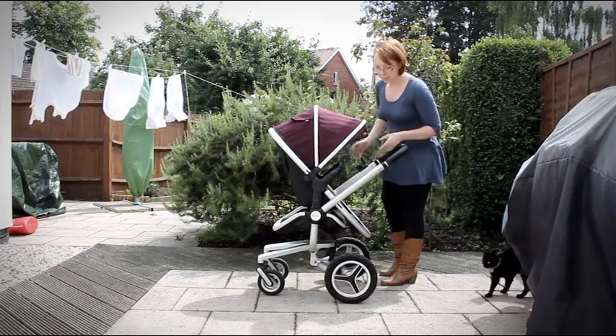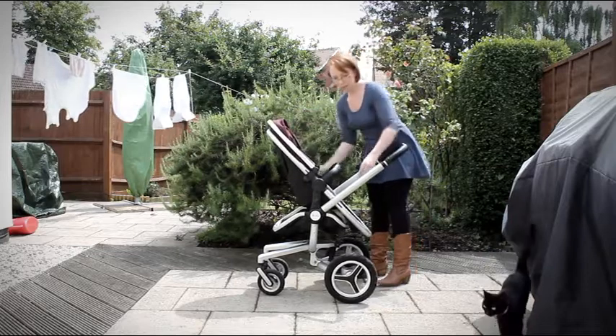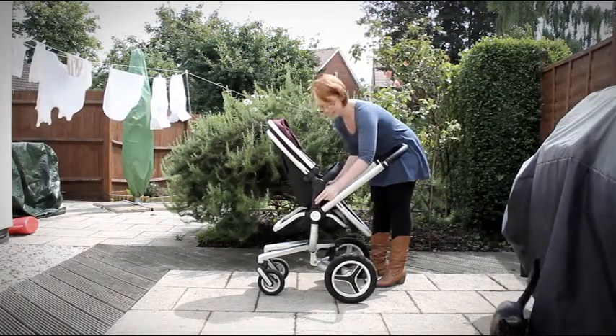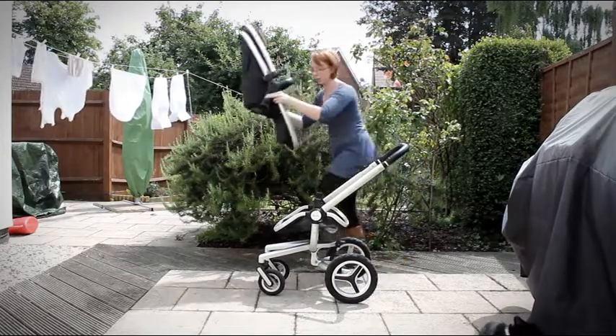First, you'll need to take the seat unit off. To do that, there's a button either side — a red one and a black one. Press the red one first and then the black one, and you can pull the seat unit off.